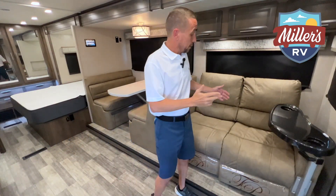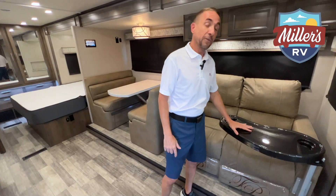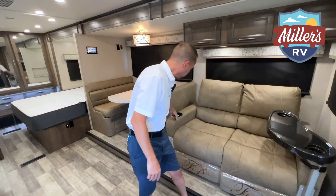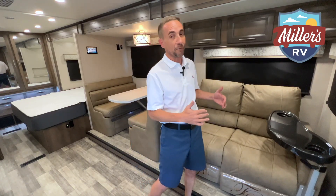Over here in the living area, you've got your theater style seating with reclining seats. They've got the Laguna style TV trays that are very maneuverable, so you can use one for each side for eating. You've got your cup holders inside of these, all lit up. These seats are actually heated, so you can heat these seats up with the push of a button — very cool and very comfortable.